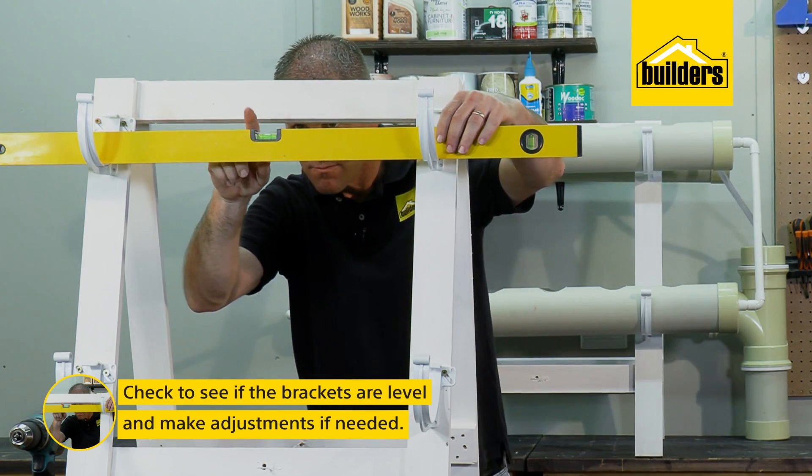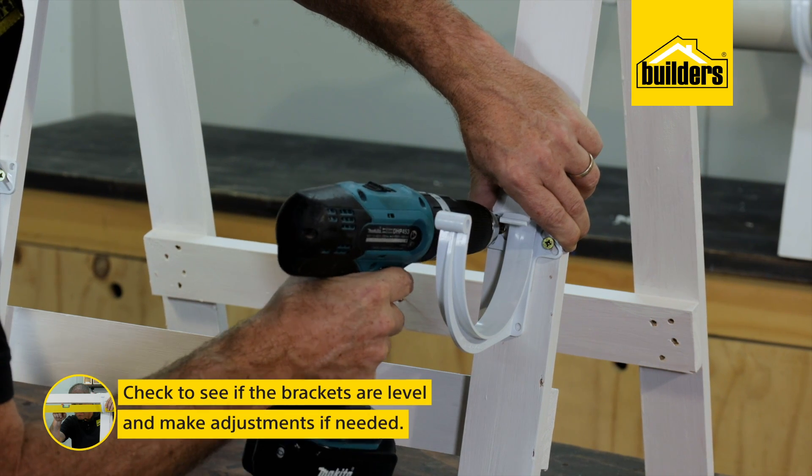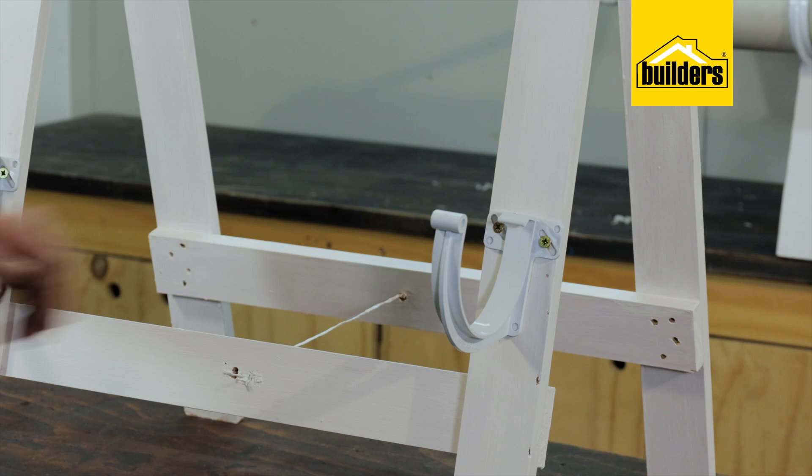Now use the spirit level to make sure that they are level. The great thing with these brackets is you can adjust them on the slotted groove. I'm happy that my gutter brackets are level.